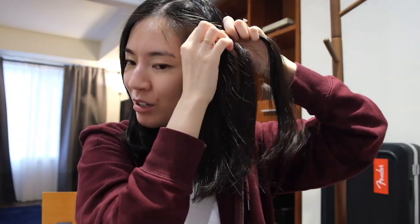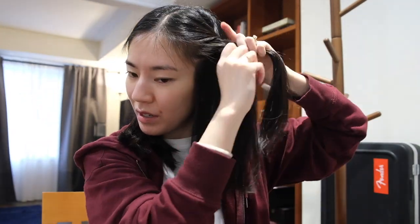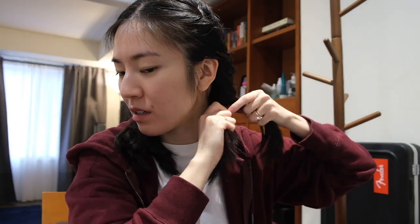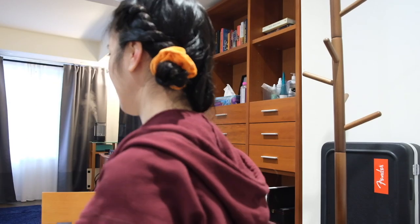I'm just using this leave-in spray — it's just a sample I got from Sephora. Basically what she did was twist the hair around itself, grab a section and twist it back. I feel like I'm doing this all wrong — okay, let's try that again. I'm just going to try securing this part and I have these scrunchies. Okay, it does feel very secure so we'll just go with that.